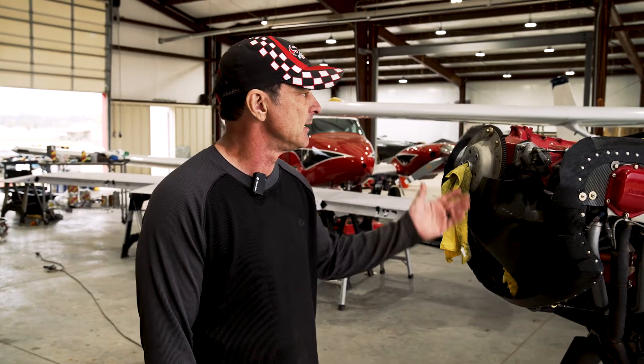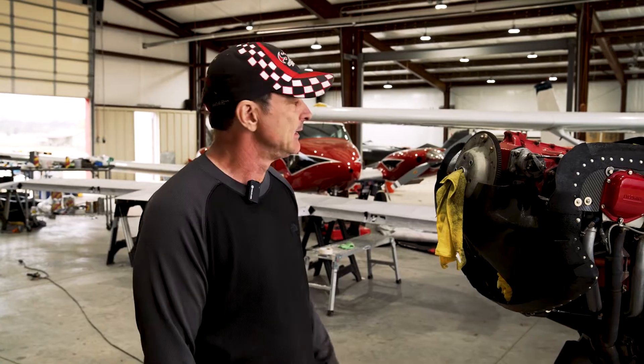Hey guys, Skip Stewart here. As you can see, we've been pretty busy around Skip Stewart Air Shows for the last few weeks. We're flying air shows down in Central America. We did El Salvador and Guatemala and had an issue with the spinner, and that's why the propeller is missing.